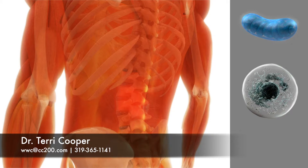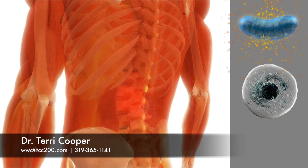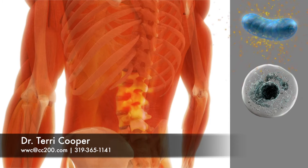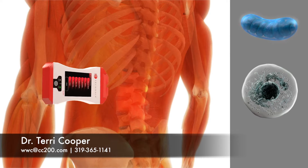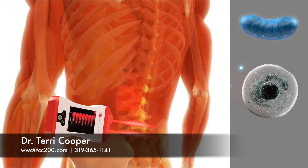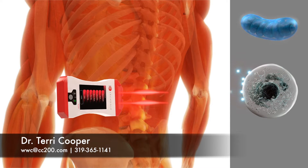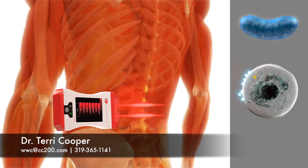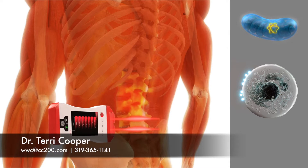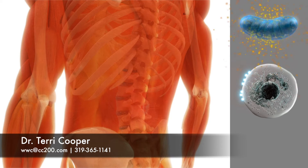The Erchonia low-level laser is proven by research to help the mitochondria make energy by a process called photobiology, thereby speeding the healing process. The laser beam produces billions of photons that are delivered into living tissue and absorbed by a receptor on the cell membrane. The photon then dispenses an electron into the cell. The electron travels to the mitochondria, which ultimately converts it into the ATP energy necessary for a cell to heal and regenerate.